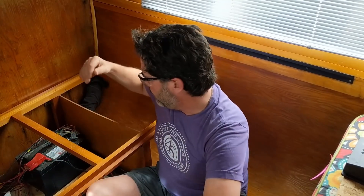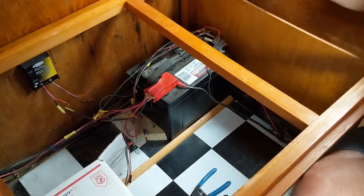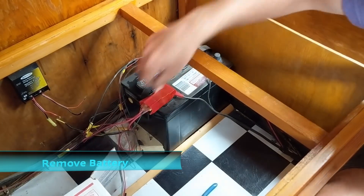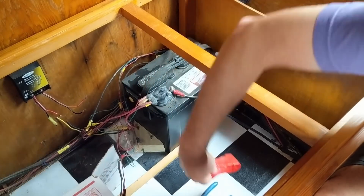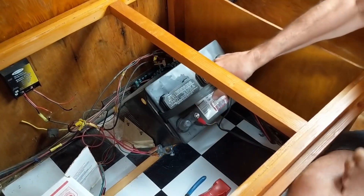The first thing I did was unplug the solar panel so there's no voltage coming into the charge controller. The next thing I did was simply disconnect the wires going from the charge controller to the battery. Then I loosened up the terminals on the battery, taking those off very carefully to remove them. Now there's no voltage going to the inverter and the battery is ready to come out.